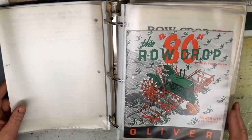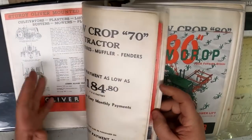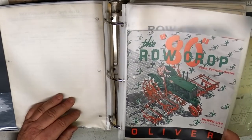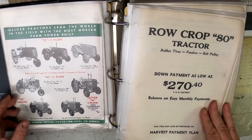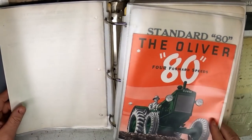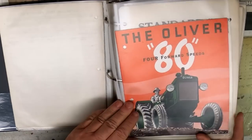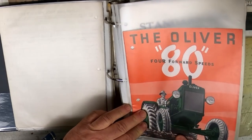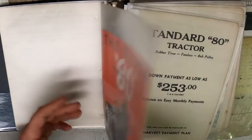There was the Row Crop 80. They didn't do much to update the 80 like they did the other models — like giving the 70 the new styling — but that was not their biggest horse at the time. The back of each piece showed where it fit in the lineup. More money down for an 80. The 80 Standard: once again, like the 70 Standard, a fixed tread-width configuration, just intended for the plains states where they were doing tillage and planting wheat, not cultivating.